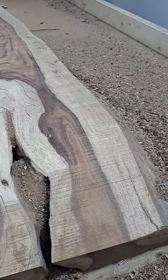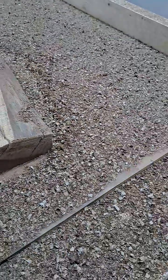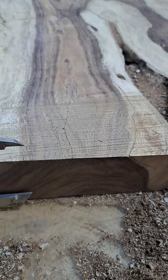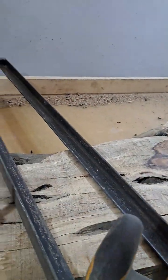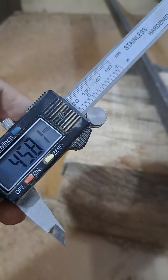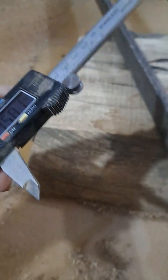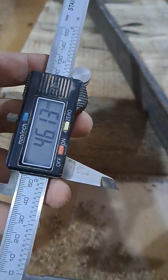I can measure it using this electronic vernier caliper. Let's put it on the edge — 47 millimeters. Now let's put it on the other side — 46 millimeters. So pretty close. Let's do it again — 46.